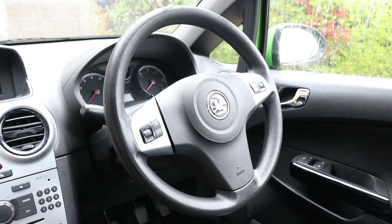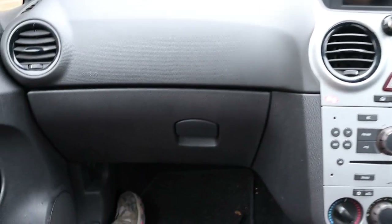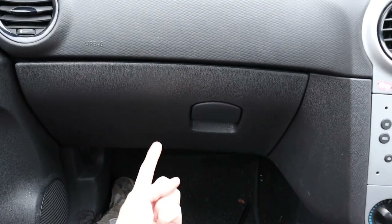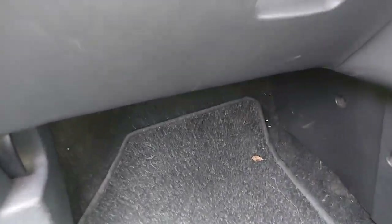Right then, where is the resistor? Well, it's easy to find on this car. It is just up there, behind the glove box. Let's have a closer look.